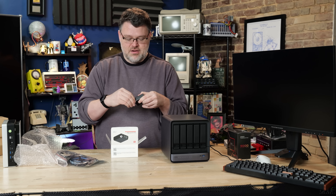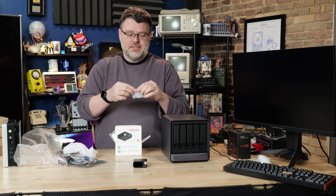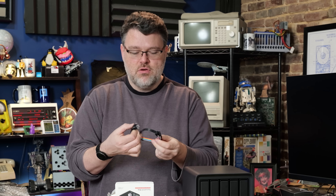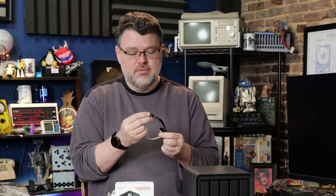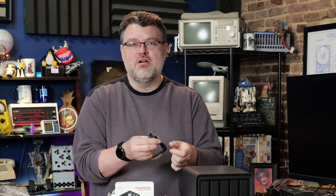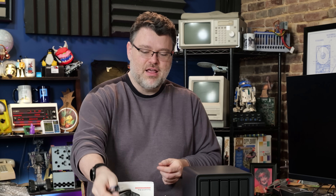On the front you get your button click-wheel interface. This is your ATX header — it will let you break into the ATX header on your motherboard. Using the included DIP cables, this takes control of power and reset, so you can do out-of-band management for your machine. If your machine hard locks or has a problem, you can use this to hard reset it.